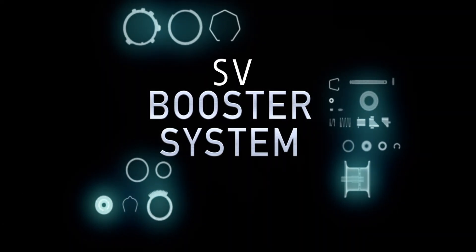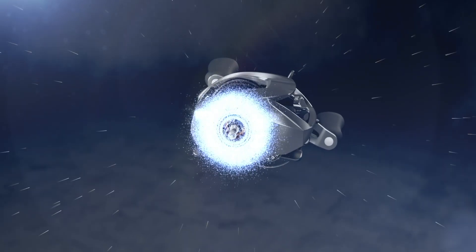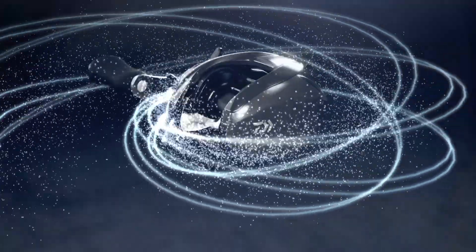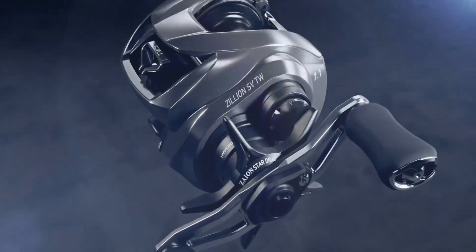Introducing the all new SV booster system. This new design utilizes a two-stage braking system, advancing the Zilean to new heights. This two-stage system maximizes control but allows for added casting distance.